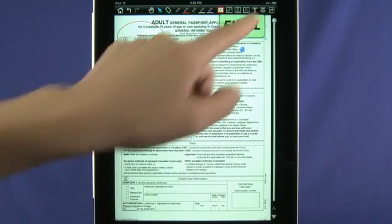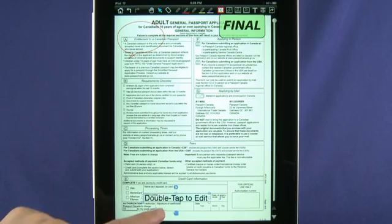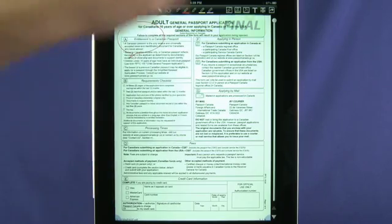A variety of stamps are available so you can mark up your document to your liking. The basics are included, like text boxes, so you can easily fill out your name and address on forms. Make a mistake? Don't sweat it. With the eraser tool, you can easily get rid of misspelled names, wrong addresses, and telephone numbers.